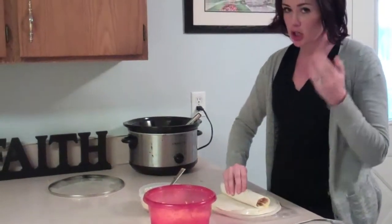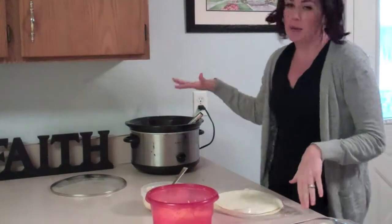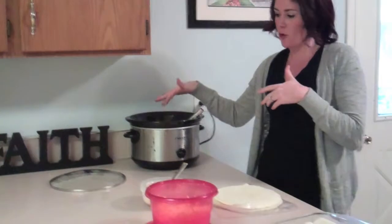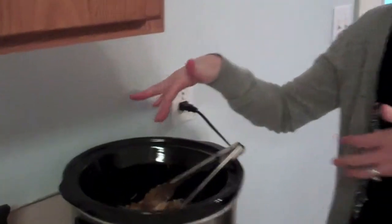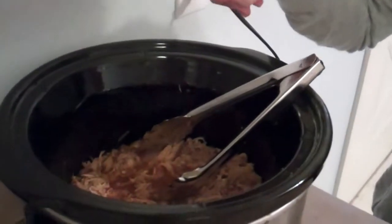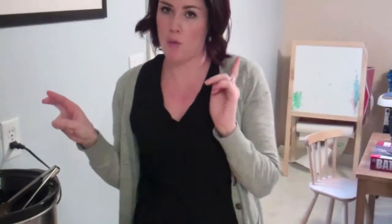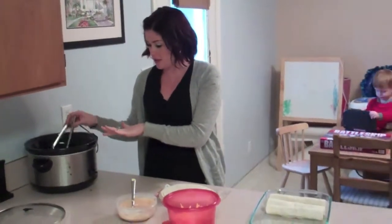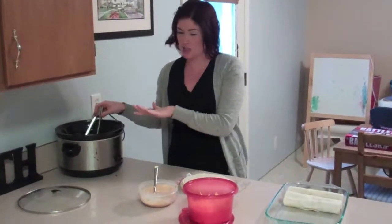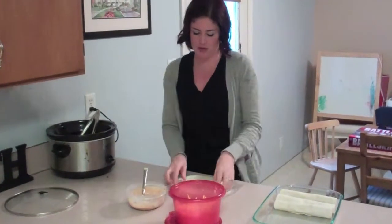So what I did was earlier today I put three to four large to medium sized pieces of chicken in a crock pot with one packet of ranch seasoning, one packet of taco seasoning, and one can of chicken broth. Then you let that simmer all day until you break it up. It sits for two to three to four hours, but I just let it sit for as long as I want.